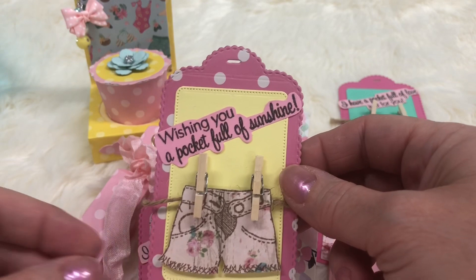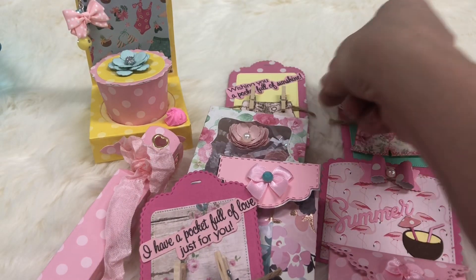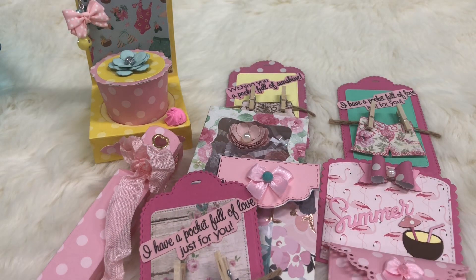And that is my project share! I hope everybody has a wonderful weekend and thank you for watching.